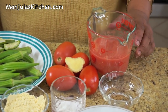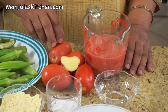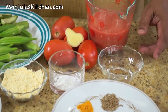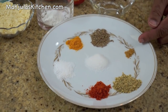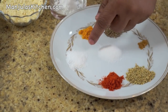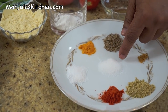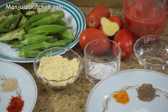For this recipe we will need: For the gravy, 1.5 cups of tomato puree, which I have made using 4 medium sized tomatoes and about a 1/4 inch piece of ginger. Also: 1 tablespoon of oil, 1.5 teaspoon of cumin seeds, a pinch of asafoetida, 1 teaspoon of coriander powder, 1.5 teaspoon of chilli powder, 1.5 teaspoon of salt, 1/4 teaspoon of turmeric, 1 teaspoon of sugar, and 1 teaspoon of cornstarch.